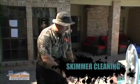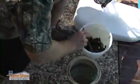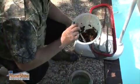Next step, we want to clean out the skimmers. Sometimes these get really full, depending upon the backyard. Sometimes you just get normal usage.